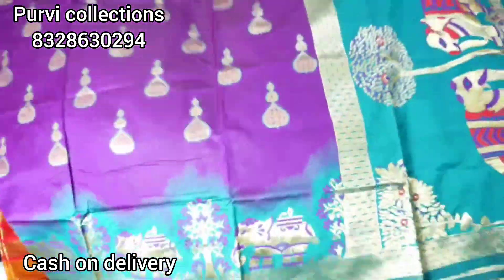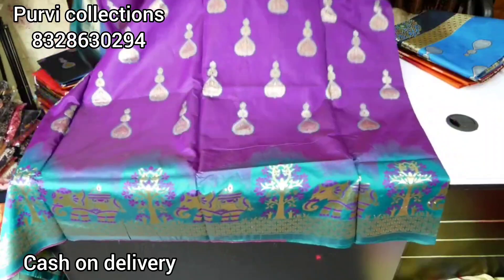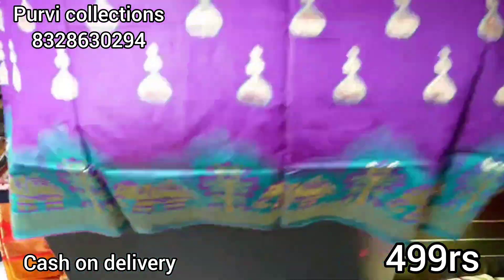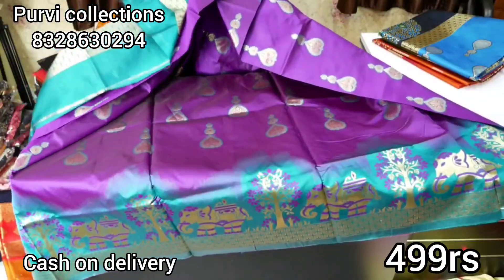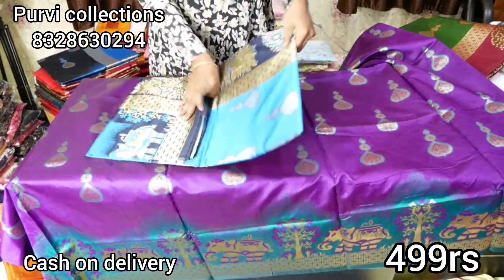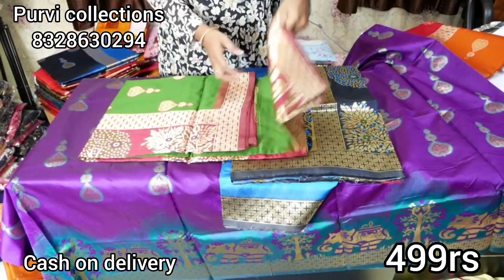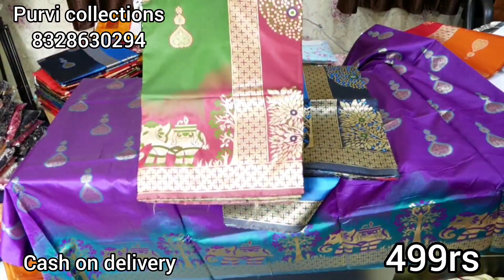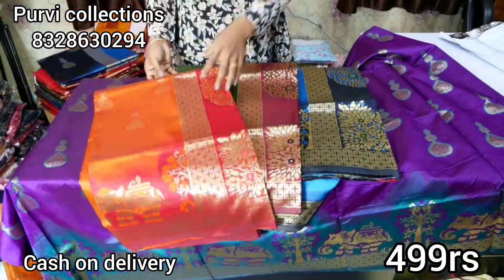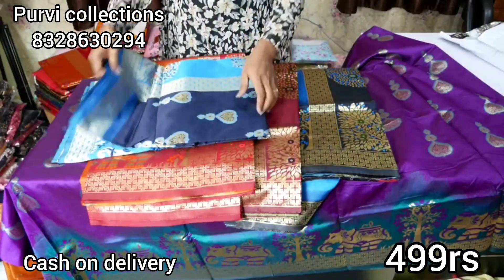I will show you a purple color with green, with a border. The price is 499 rupees. Here we will see 4 colors. Next one is blue and black. Next one is green and maroon. Next one is orange and maroon. Next one is blue — this is navy blue and black.